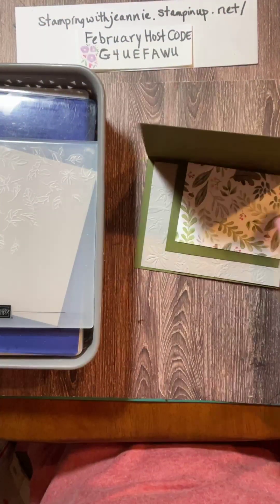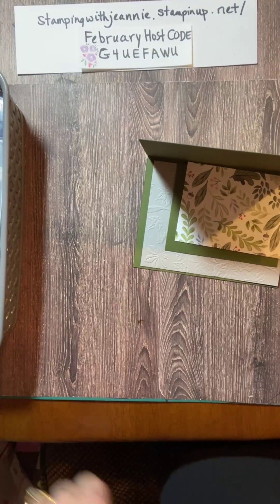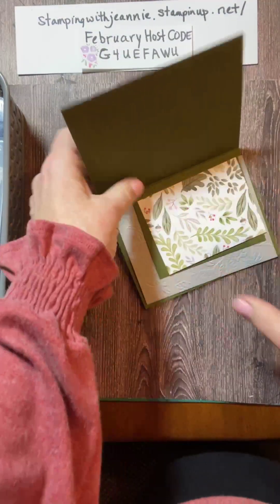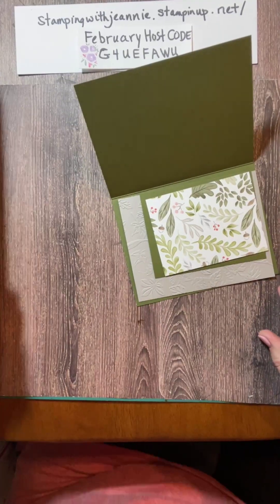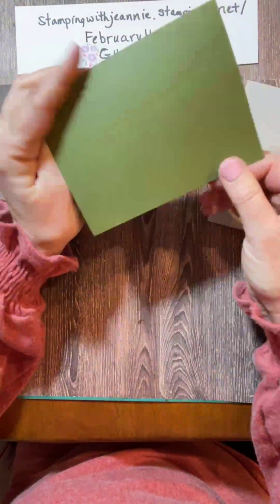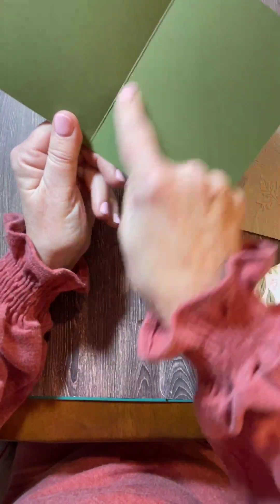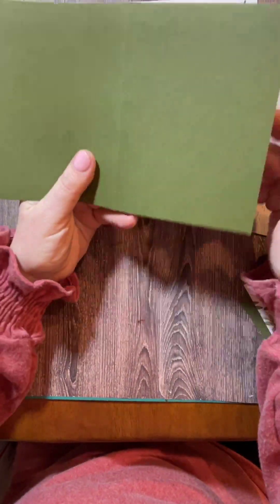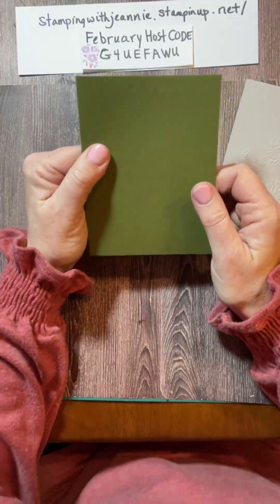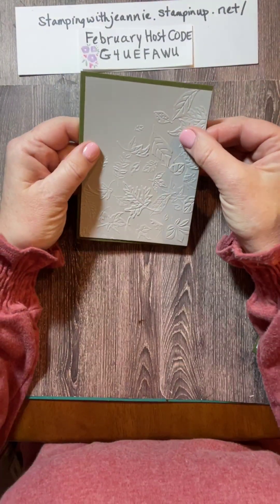So I've already done the prepping. I know what the measurements are for the most part. This is Mossy Meadow designer paper, part of the neutrals family. I cut it at five and a half by eight and a half and scored it at four and a quarter. Really what I do when I'm making my cards for class, I score one time right at four and a quarter on a whole sheet of paper and then cut it in half.